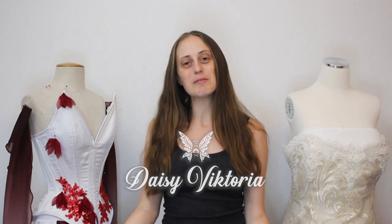Hello! Daisy here from Daisy Victoria, and today I'm gonna be testing out a remote I got for my camera.